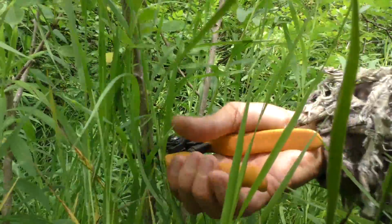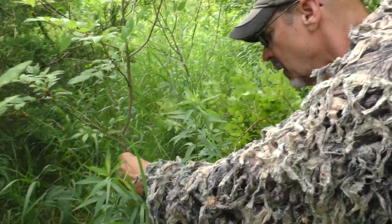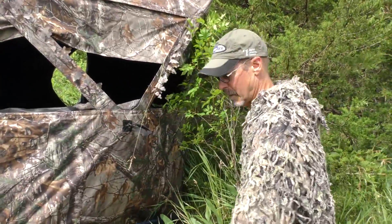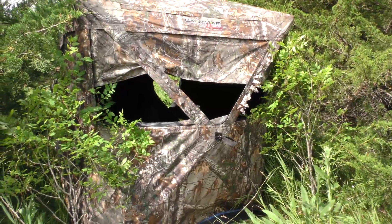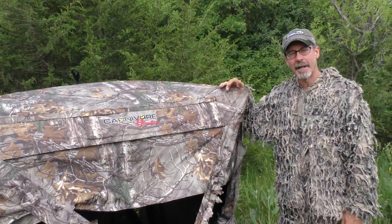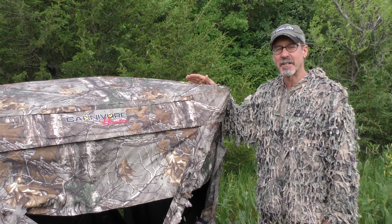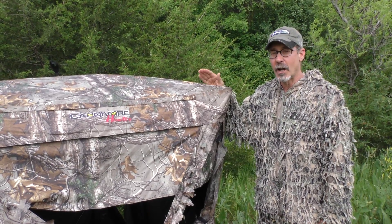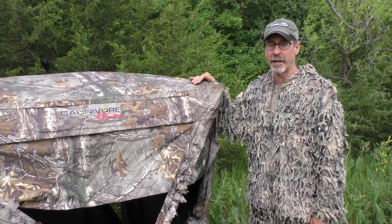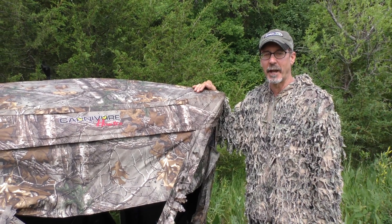Just be careful that you don't skyline your blind. Always use available cover to conceal and camouflage it. Bring a pair of clippers and a saw and use grass and branches to make your blind blend in better with the surrounding vegetation. There are a lot of great hunting opportunities on public land, and having to take your tree stand or ground blind out each day shouldn't spoil your fun, as long as you take precautions to get in and out as quietly as possible and blend in as well as you can.